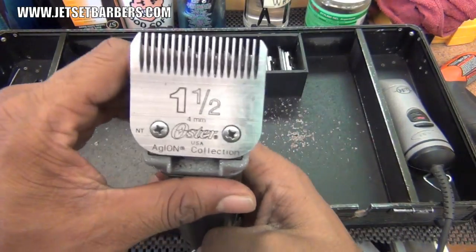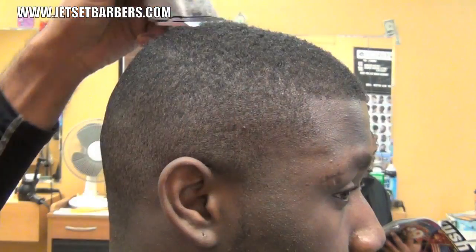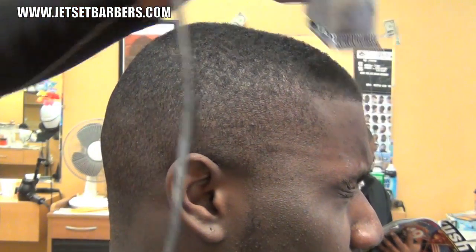Just so you know, most Andis and Oster detachable blades are interchangeable, and the 1.5 Andis blade gives the same cut as a 1.5 Oster blade.